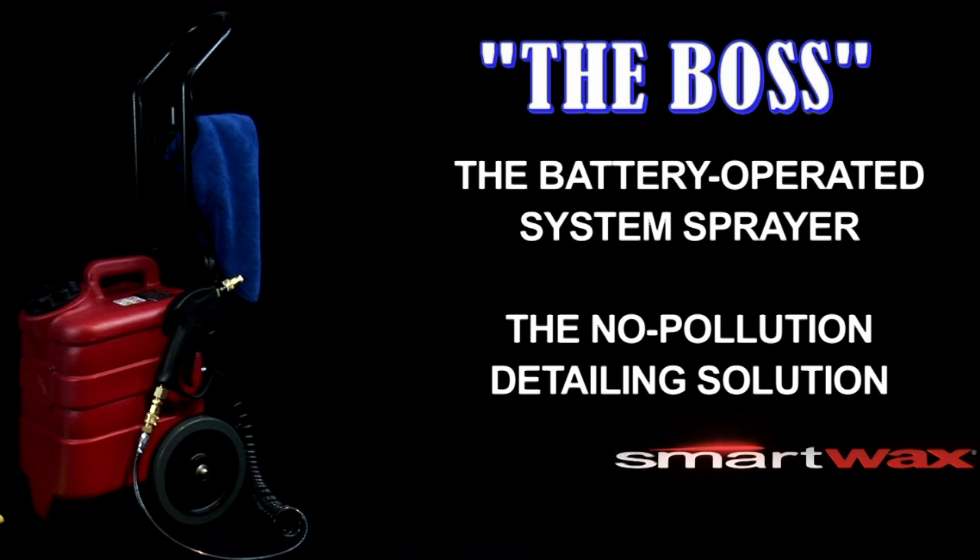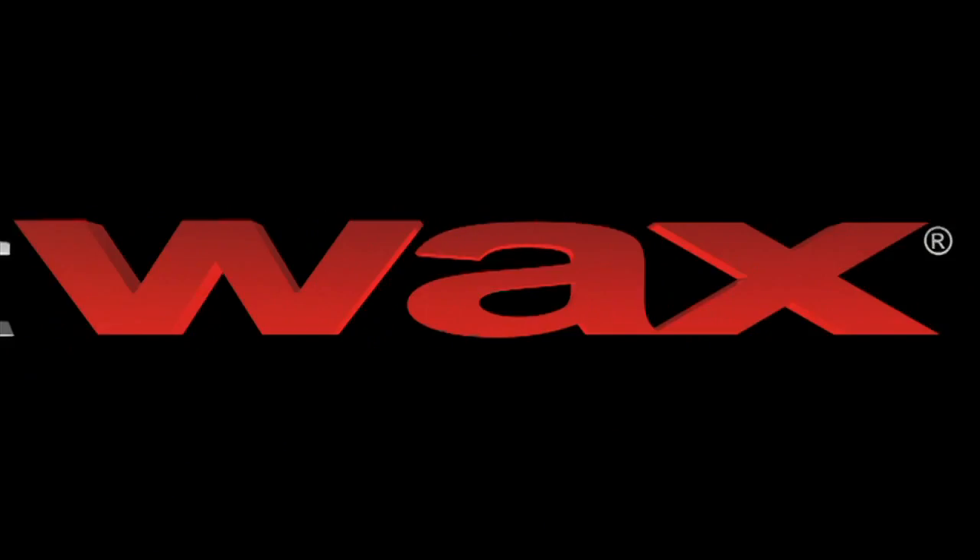The BOSS. Battery-operated system sprayer. The no pollution detailing solution.